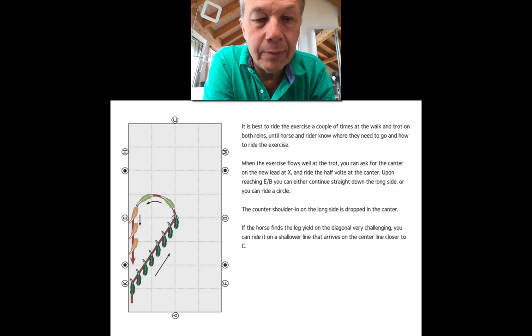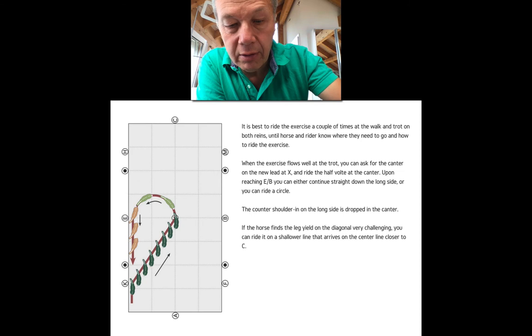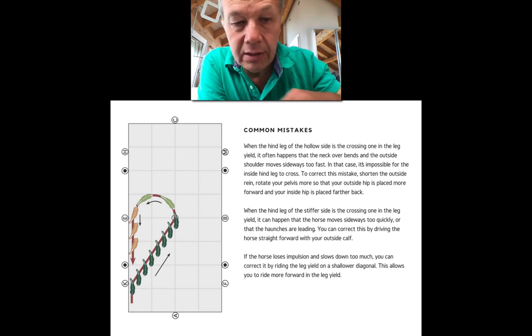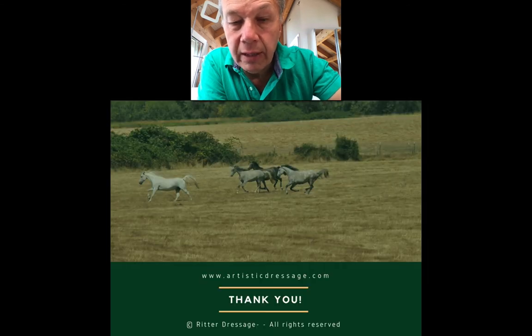The same exercise is also shown from a different perspective with more text in the PDF — you can download it and read the instructions yourself. The PDF includes what the exercise is, why we ride it, what it's supposed to do, how it's structured, which elements it entails, some tips on how to do it, and often we add common mistakes as well.